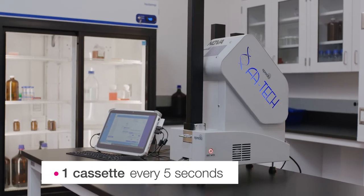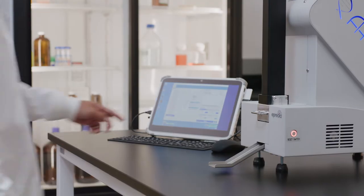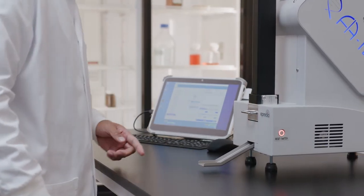With its fast printing — one cassette every five seconds — and ease of use, the Nova helps you increase productivity and improve laboratory workflows.